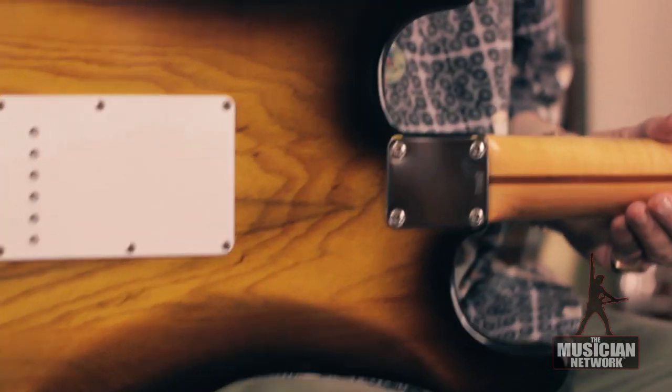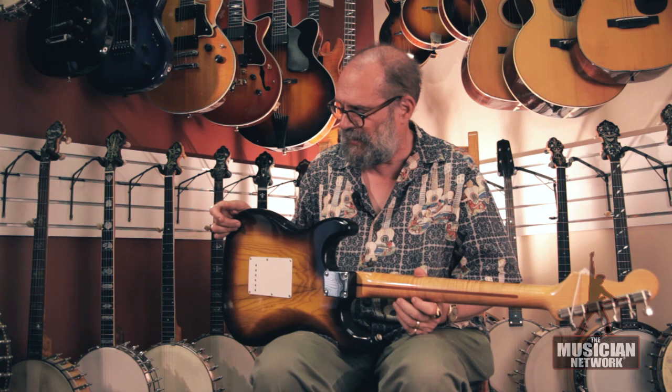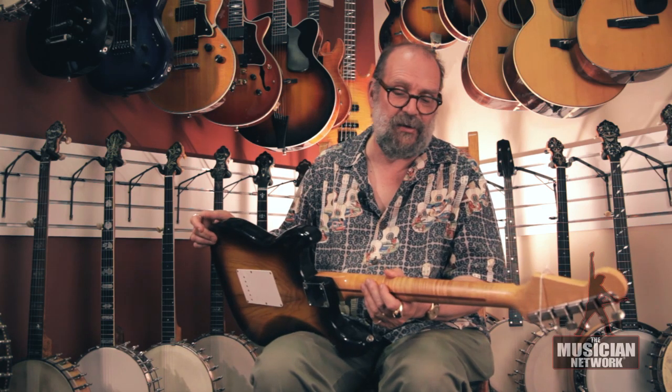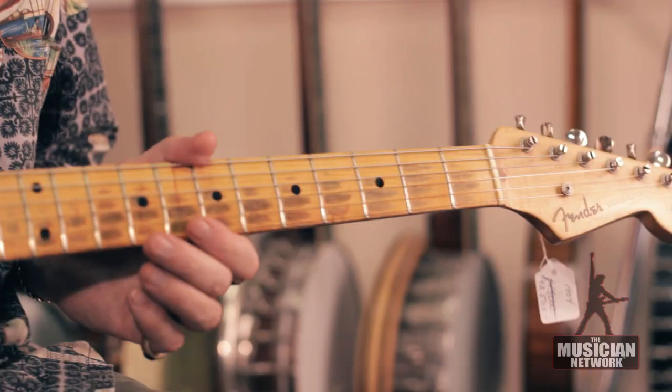Ash body, two-tone sunburst finish — this is original finish. It's just a very clean example. This guitar has really not had heavy use, but enough that you can see wear on the fingerboard.